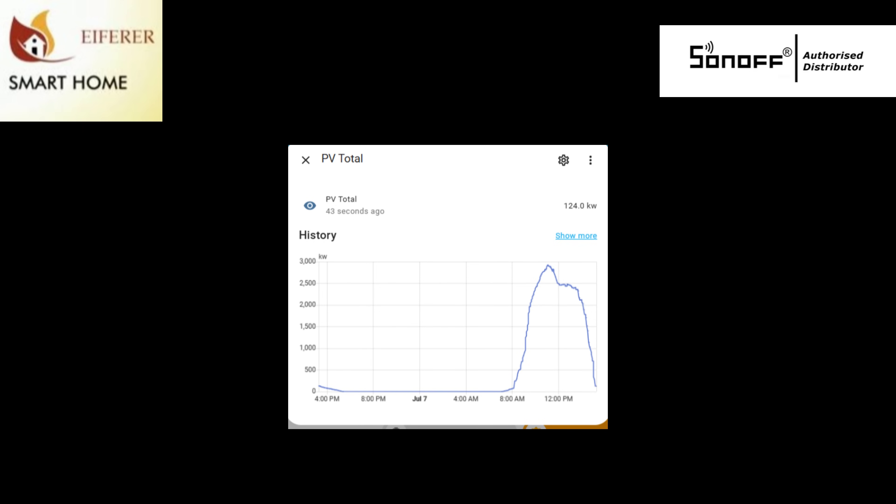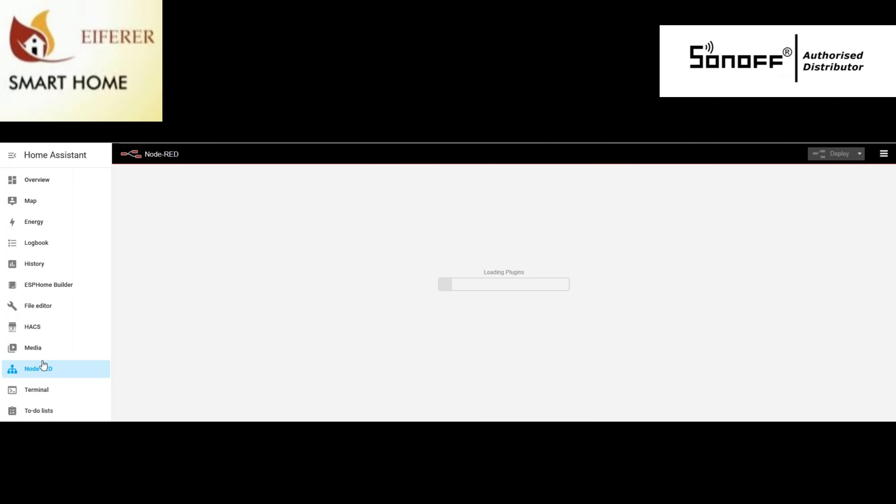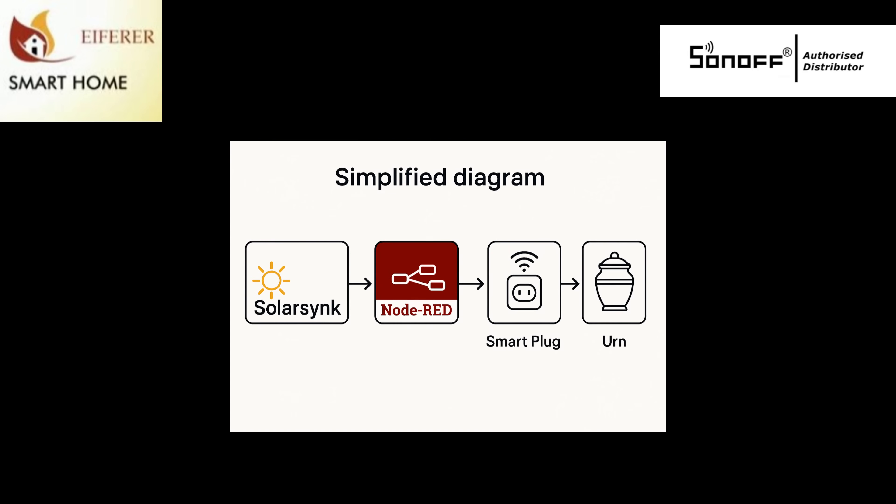But then I noticed that during the day we often have plenty of unused solar — enough to heat water for free. So I plugged the urn into a POWR320D from Sonoff, linked it to Node-RED, and wrote a little flow. Now when I'm generating enough solar, Node-RED turns on the urn to preheat water, so when the kettle does boil it's starting hot, not cold.